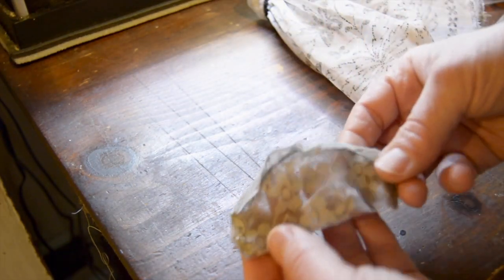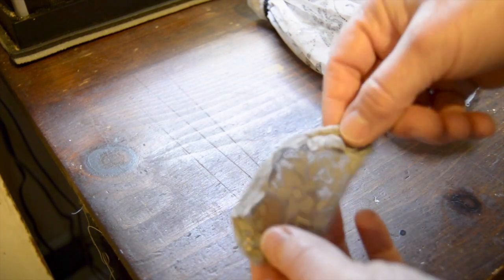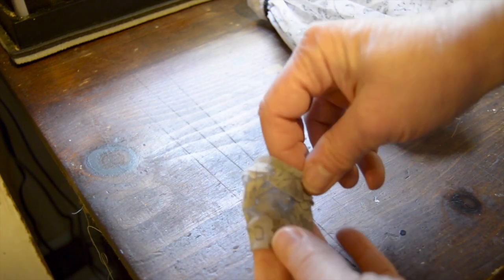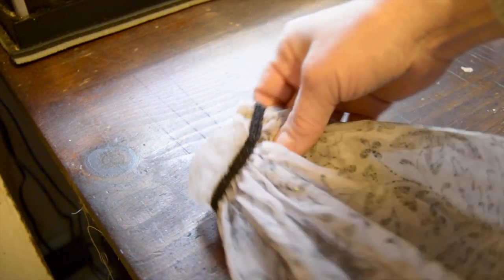I made her a very simple bodice with some tulle and a simple snap. And this is what I did with the dress.